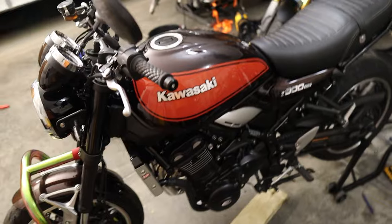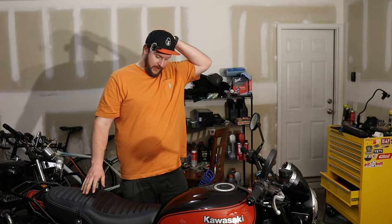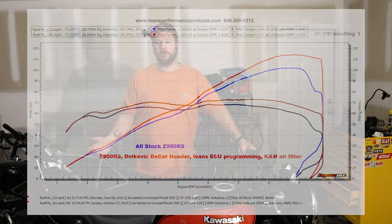That's all you get — you have to watch the exhaust install video for the full start. So that's Ivan's ECU install. I actually turned it off quickly because I hadn't yet wiped down the exhaust with brake cleaner or alcohol before it got hot. The mods are: K&N air filter, Delkovic headers, Ivan's Performance tune, and brand new spark plugs. The tuning cost was $350, plus about $34 return shipping and $36 to send it out.